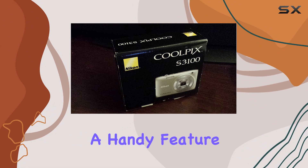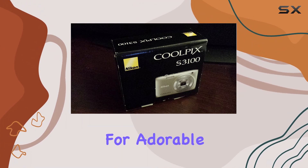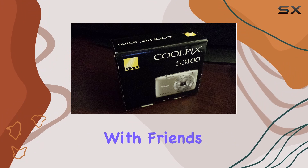And don't forget the pet mode, a handy feature that detects and focuses on your furry friend's faces for adorable shots. The one-touch HD movie function lets you seamlessly switch to capturing memories in motion, perfect for sharing with friends and family.